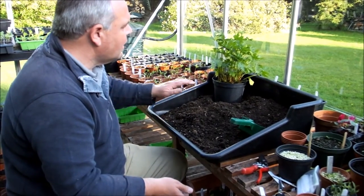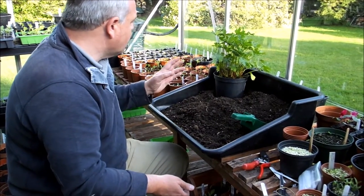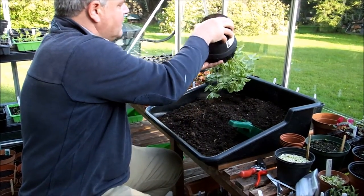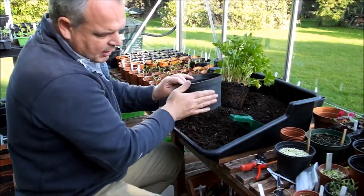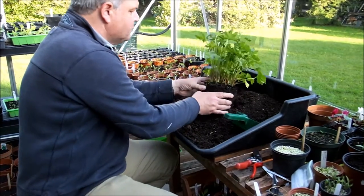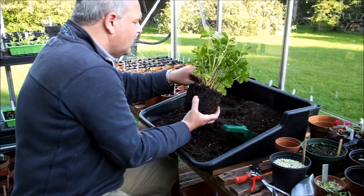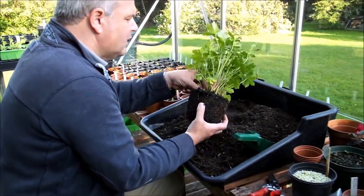I bought them last summer, kept them in the pot that I just dropped into the border. So I'm going to divide them now and I'll just show you what I do. The first thing I want to do is just knock it out of the pot. I've had this out of the pot already, so just take that out. Have a look out for woodlice and any slugs and get rid of them. Just pick out this moss.